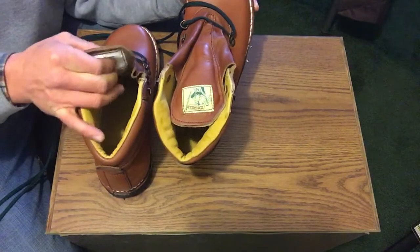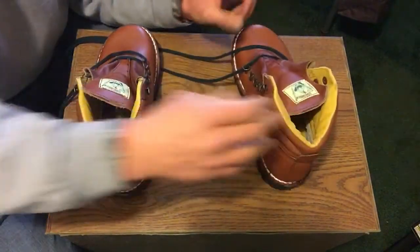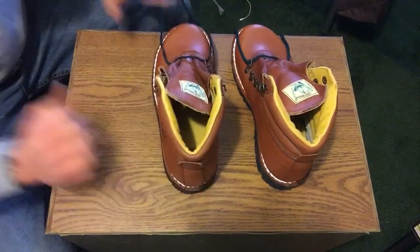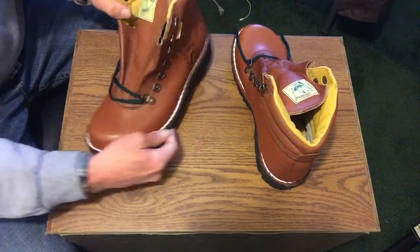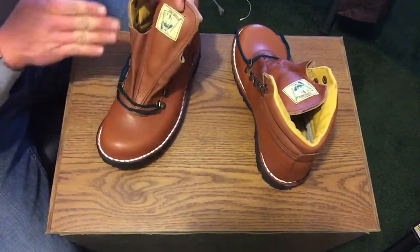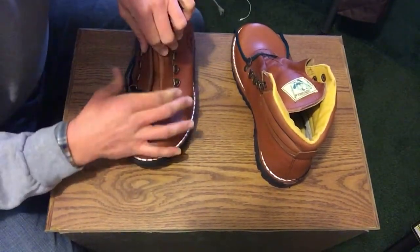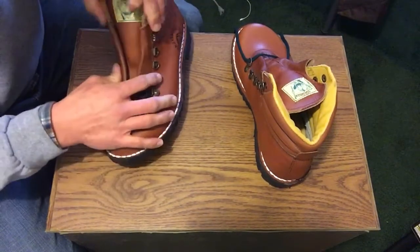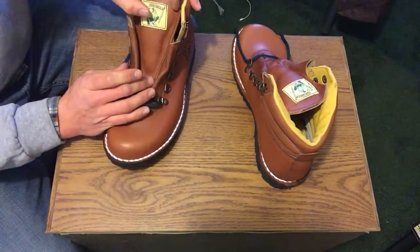The tongue has a bit of padding — very squishy — it almost reminds me of the old-school DC shoes from the 2000s and late 90s back in my heyday when I was in school. The tongue design is really interesting: just a solid piece of leather that goes straight through and folds over as you lace it. In my personal profession, I'm a tree climber and a sawyer.